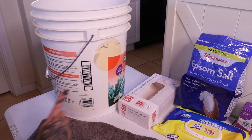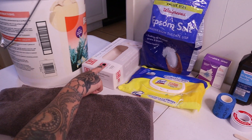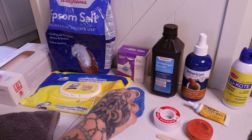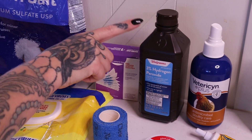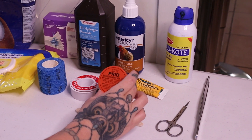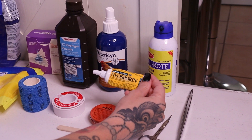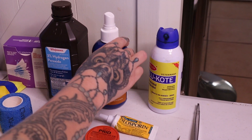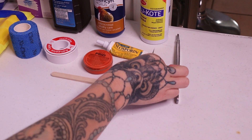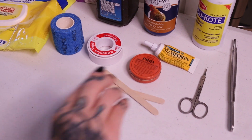Bumblefoot treatment supplies include a reservoir for your foot bath, towels, paper towels, gloves, Epsom salt, vet wrap, sticky wrap, gauze pads, hydrogen peroxide, adhesive tape, Prid drawing salve, triple antibiotic ointment, Neosporin without pain relief, Vetericyn, blue coat, tweezers, scissors, and spatulas to avoid cross-contaminating your products.